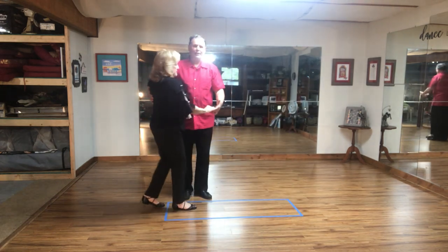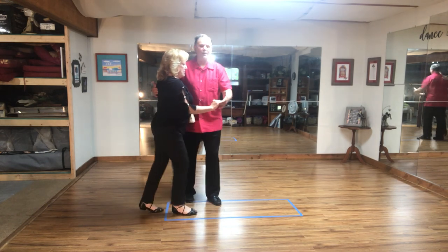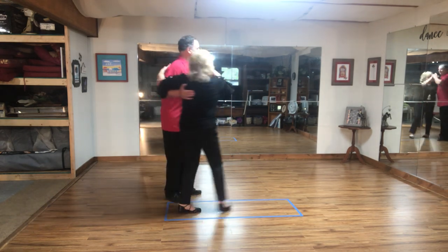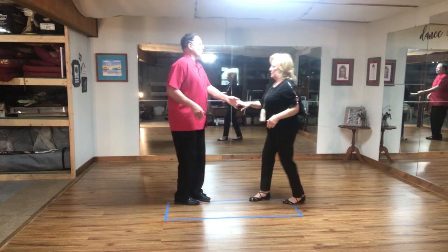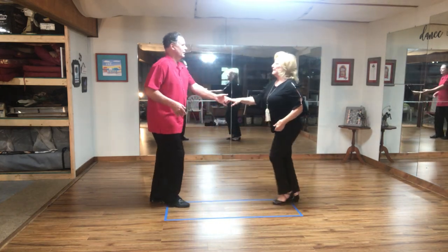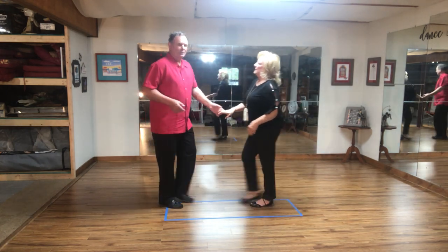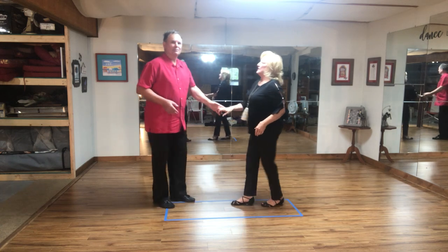Now the veil under-arm turn out of the startup. Touch, three and four, five, six. One, and two, three and four, five, six. We end up in a new position. So that's it for the startup. Watch for lesson five — it's coming soon.